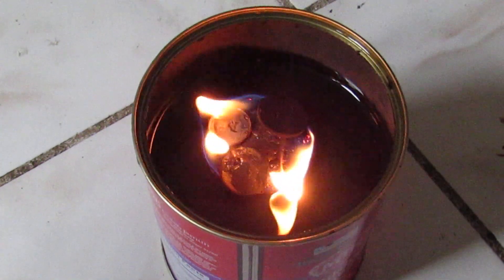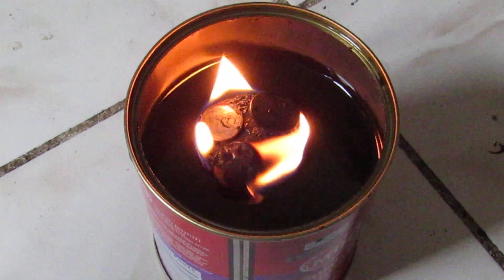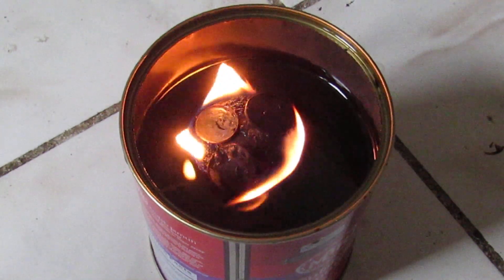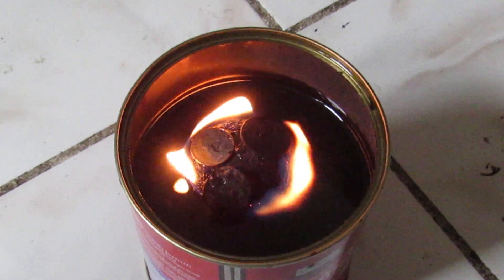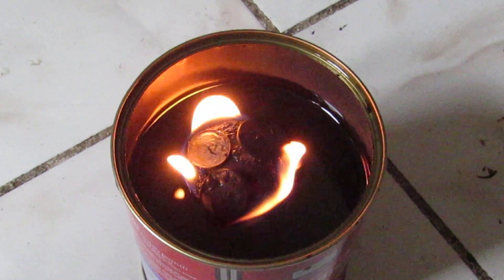As of right now, in this emergency heater and cooking stove, there is zero smoke — very little to no smoke at all. So this is a pretty handy heating and cooking device.